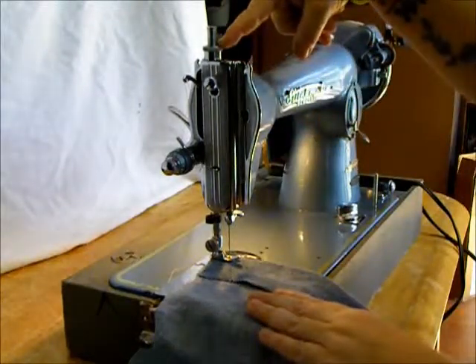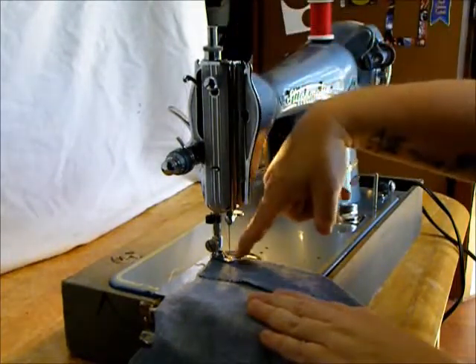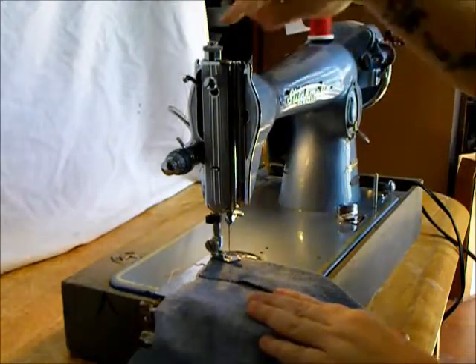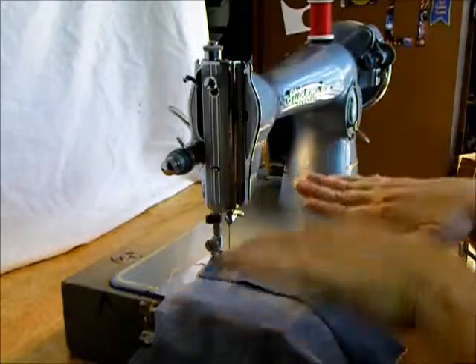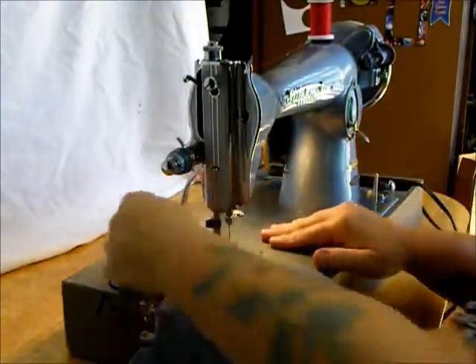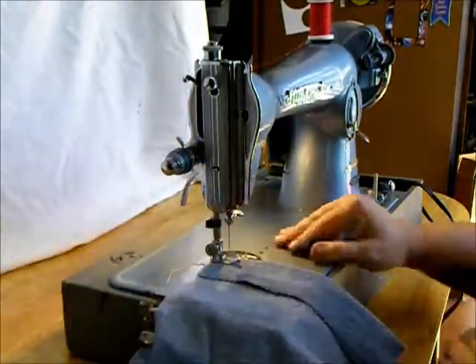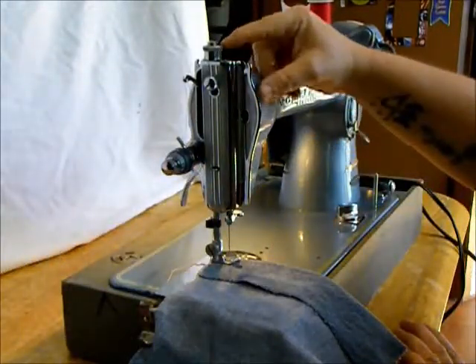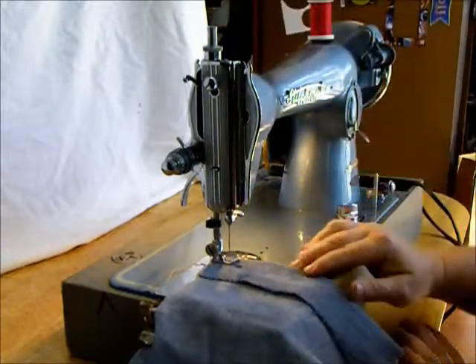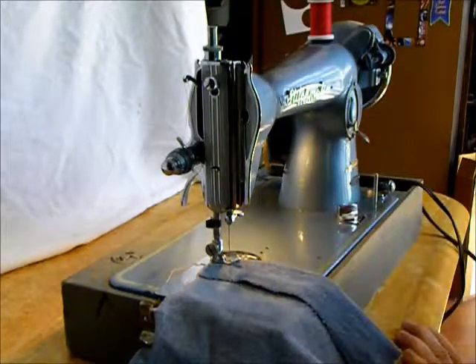This is called a Patch-O-Matic. It's a pressure adjuster for the downward pressure on your foot. When you press the center, which sinks down in, that's putting more pressure on the spring, which is good for heavy fabrics, denim, leather, etc. To release that pressure again, you push the outer ring down with your thumb, and then you'll have no pressure on the foot. I'll show you what we could use that for in a minute.